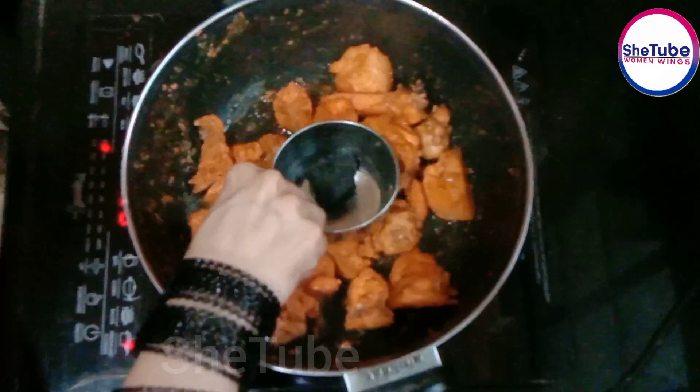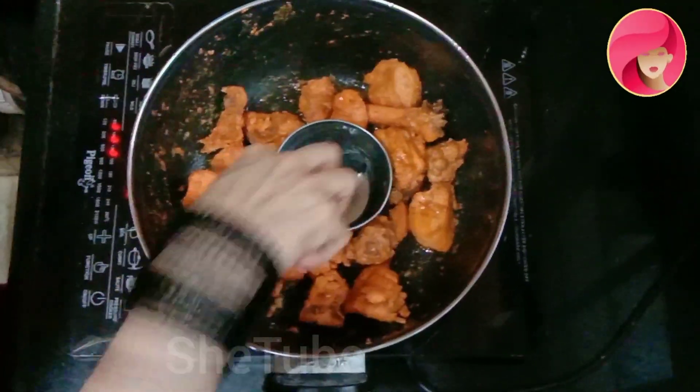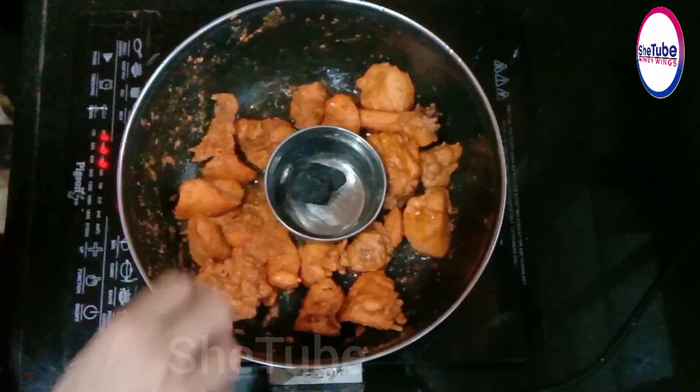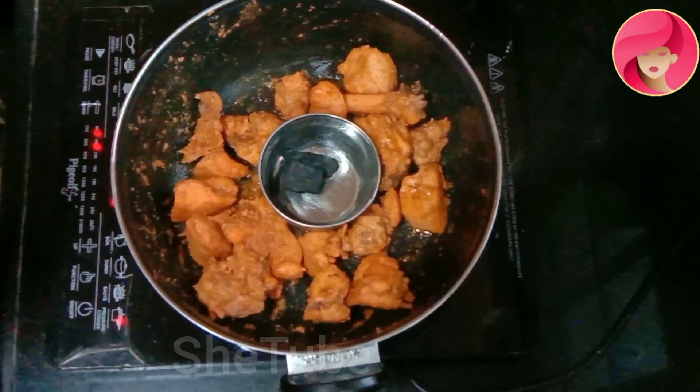We have to keep a coal piece in the pot and wait for it to warm up. It will get a little warm and it will give a smokey flavor. It is very good.